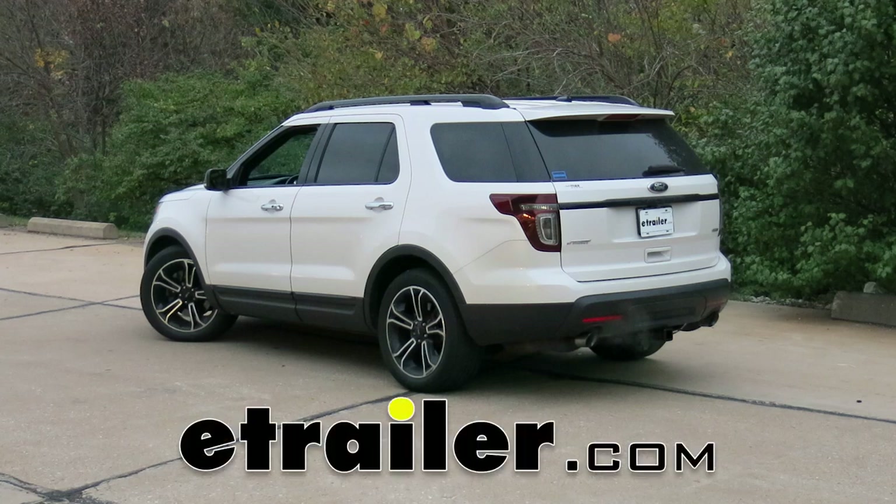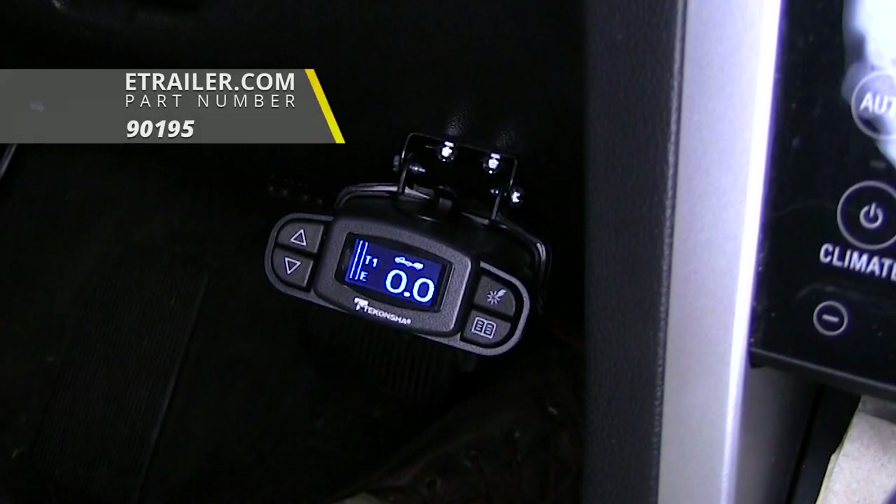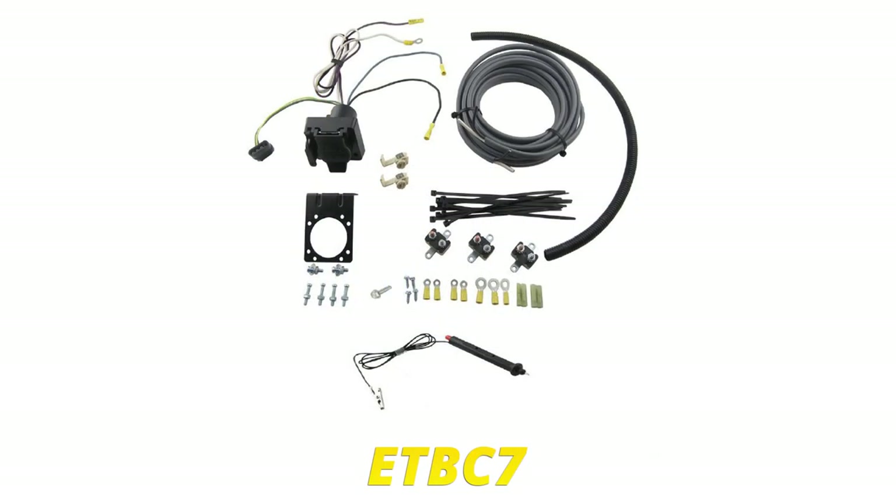Today in our 2013 Ford Explorer, we're going to be taking a look at and showing you how to install the Tekonsha Prodigy P3 Trailer Brake Controller, part number 90195. We'll also be using the Universal Installation Kit for Trailer Brake Controllers, part number ETBC7.